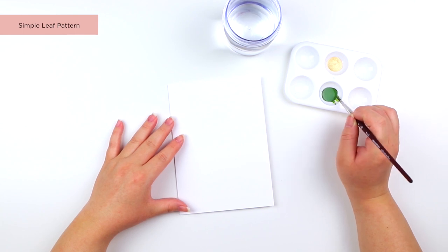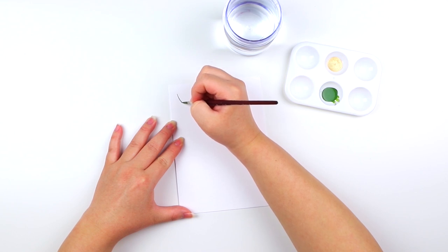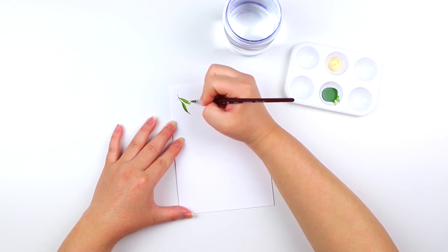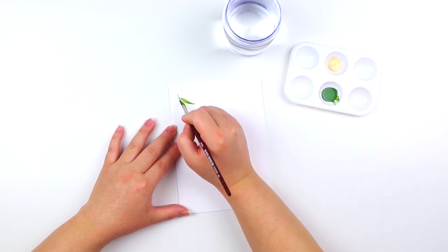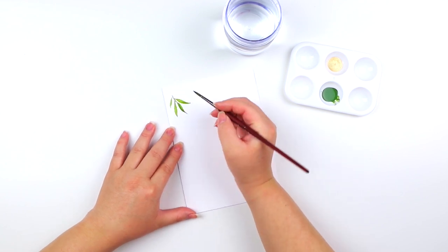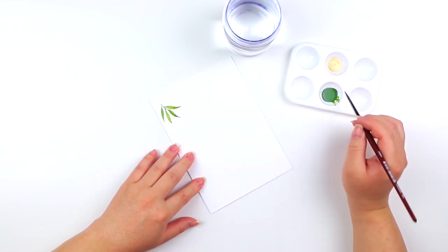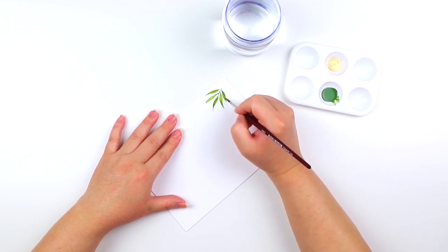Now that you have a better understanding of how to paint a simple loose leaf, let's go ahead and start with our first project which is going to be a leaf pattern. When I paint patterns I like to start in the upper left hand corner and we're just going to be using the exact same techniques from the beginning of the video. Feel free to continuously tilt the paper however you'd like to make it easier to paint the individual leaf strokes.